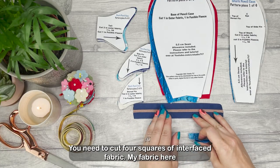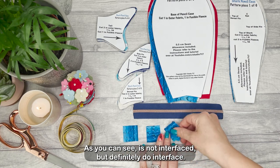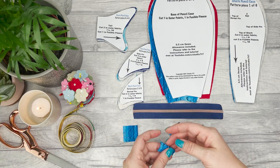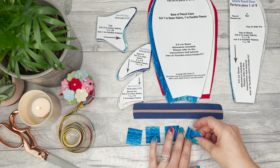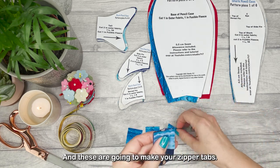You need to cut four squares of interfaced fabric. My fabric here is not interfaced but definitely do interface it — it's going to make it a lot easier, just trust me. These need to measure three centimeters by three centimeters, or an inch and a quarter by an inch and a quarter, and these are going to make your zipper tabs.